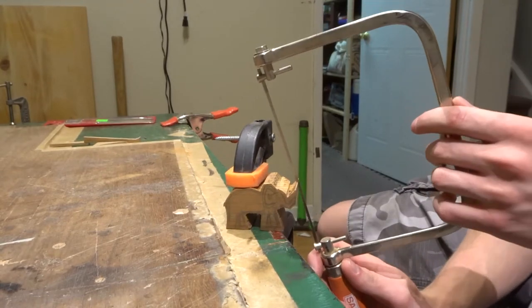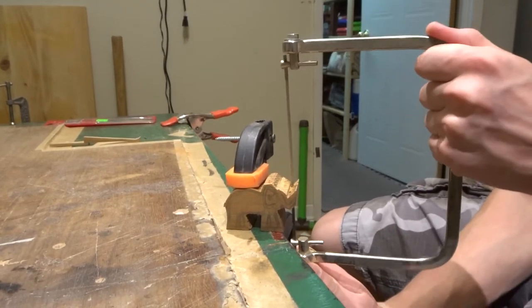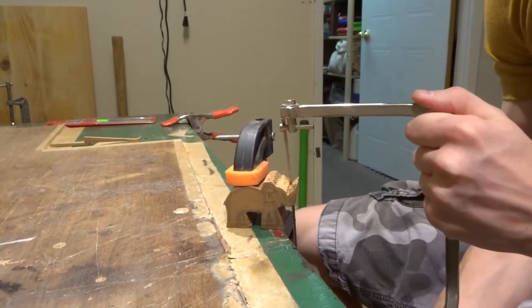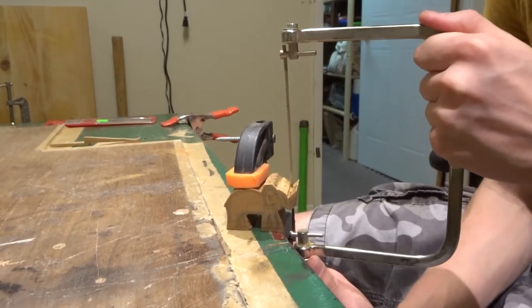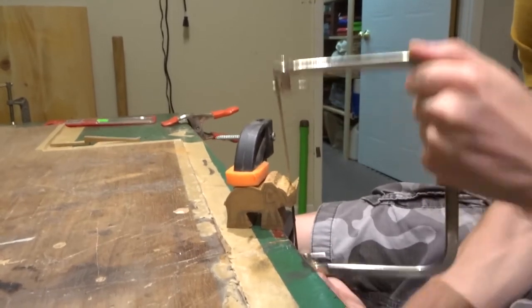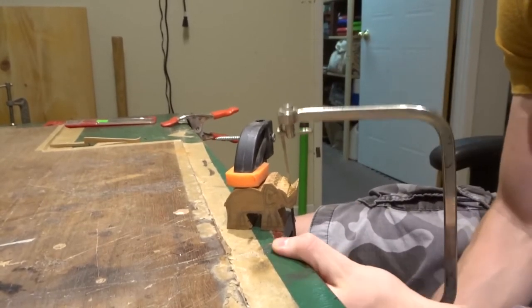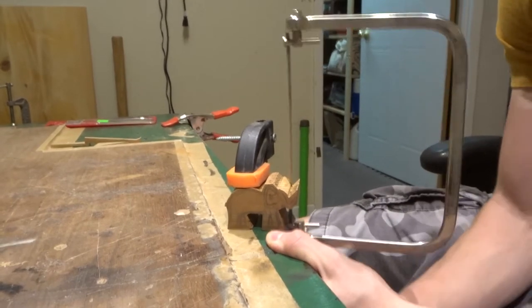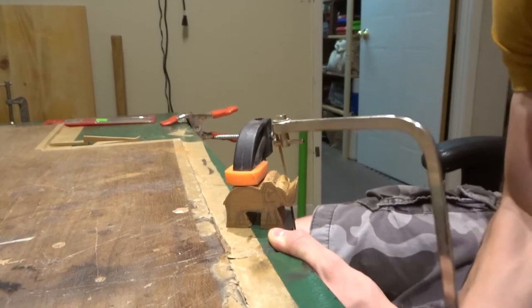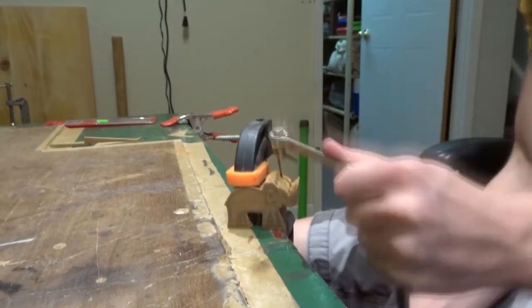I took a coping saw and started to cut the elephant's trunk out. What it looks like right now is where I got it from the bandsaw — it was just a piece of square stock cedar. I drew the elephant on in one plane, cut it out, and then cut it to width so that it wasn't two inches wide like the cedar was, because it didn't need to be. Then I went ahead and carved the rest of it by hand.